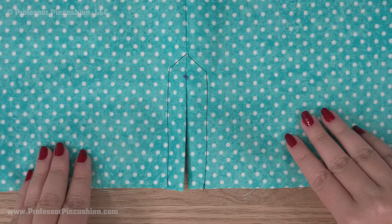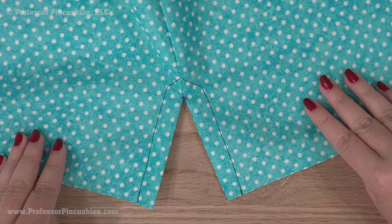Here's what it looks like on the wrong side and the right side. Then you can hem as normal and continue construction on your garment.